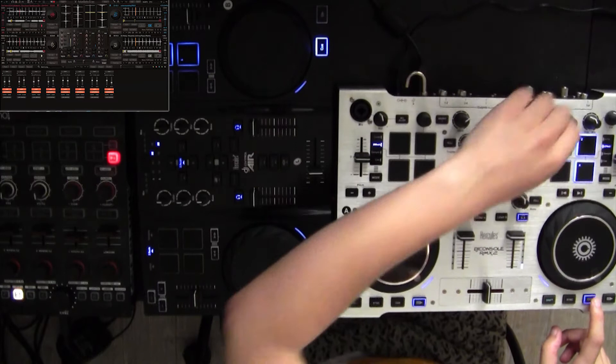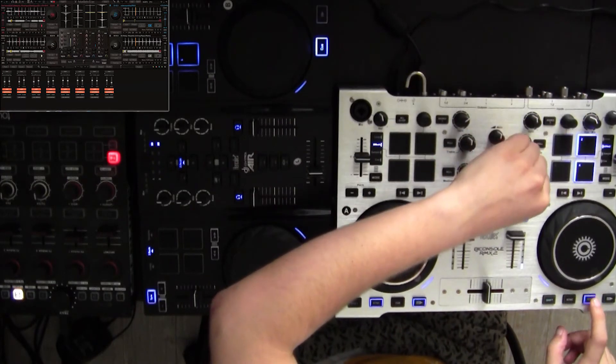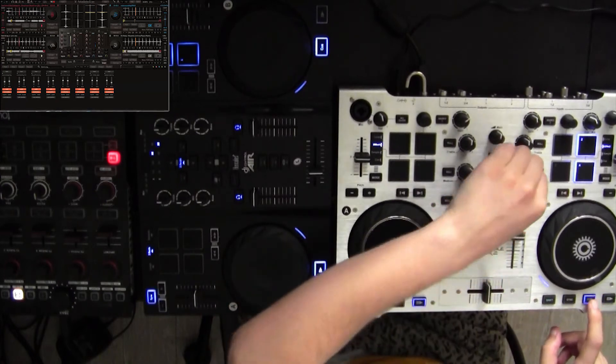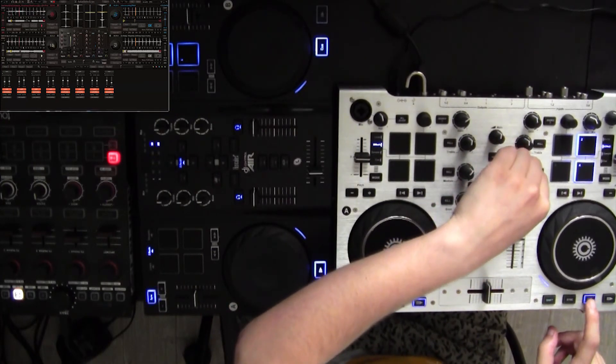It's been a pleasure talking about these new controllers and showing what you can do with them in FutureDeX DJ Pro. Don't forget that all our contact links are down below. Have a great day and stay tuned for more videos — Chris signing out, goodbye.